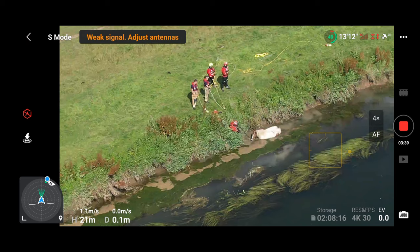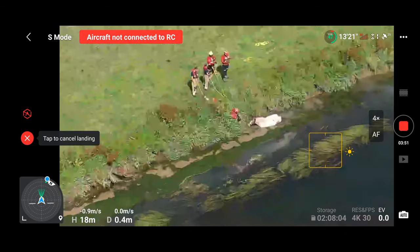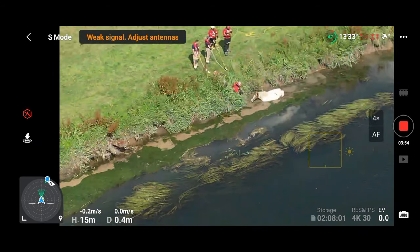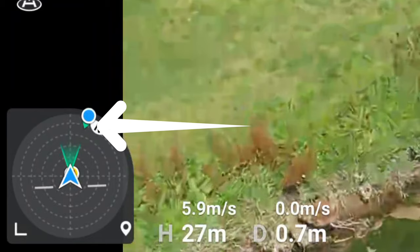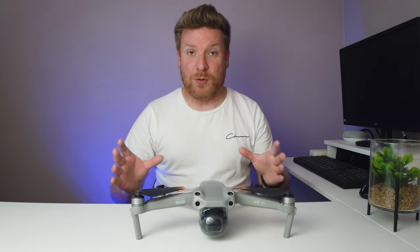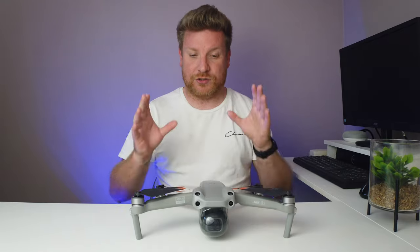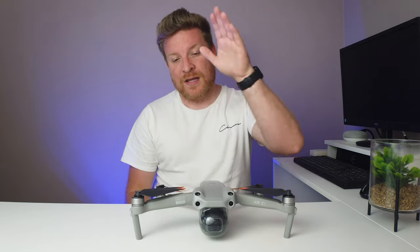That was a really strange one — really not impressed. Then on another occasion while out filming, for some bizarre reason the drone decided to just throw up a message saying it was landing. At this moment I was actually over water, which would not have been good. I could literally see the drone starting to lower, which I had to quickly cancel. That was a little bit unexplained, and at the moment I'm really struggling to have confidence with this piece of kit.